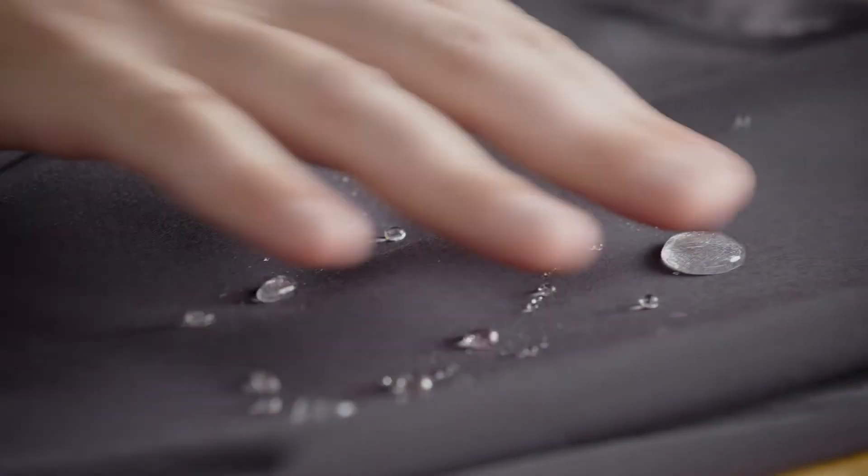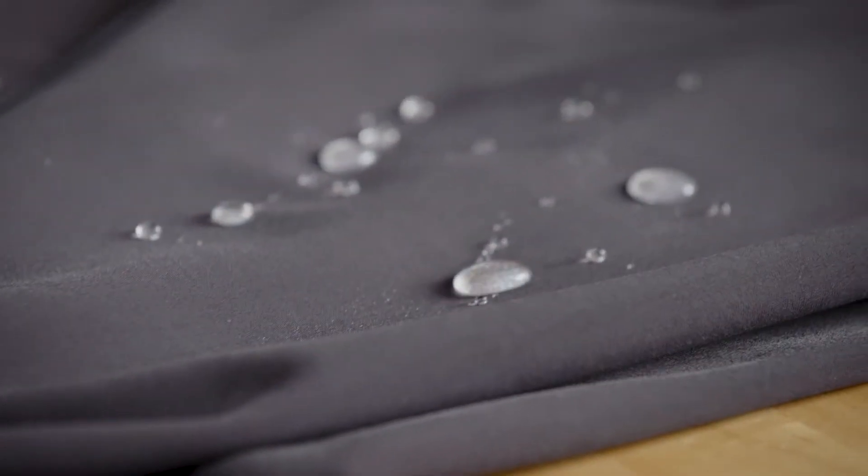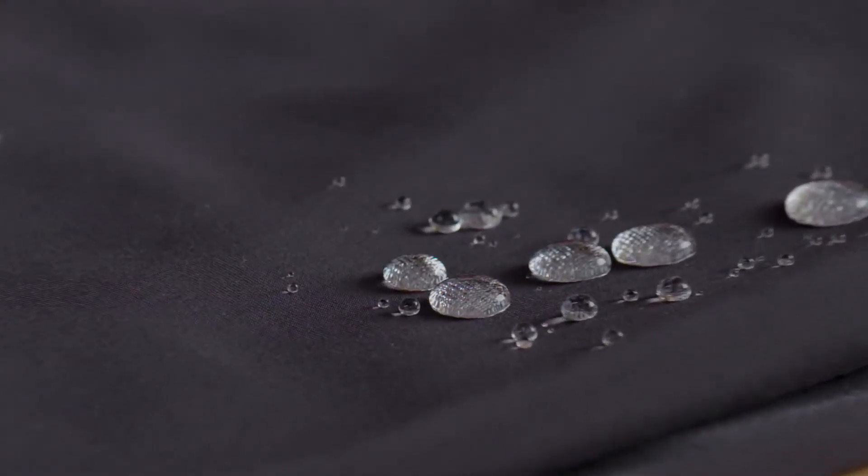PI Dry provides a water-repellent finish at the fiber level of any product that we apply it to. Most waterproof finishes are applied as a coating on the top, on one side only. PI Dry completely covers the fiber before it even becomes part of a yarn, so it's 360-degree coverage, and it prevents that material from absorbing any water.